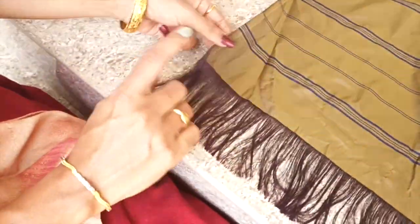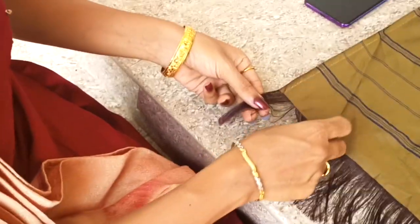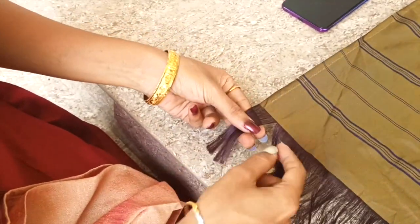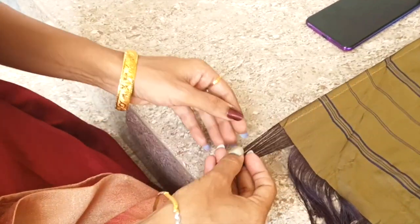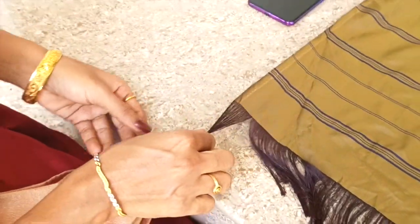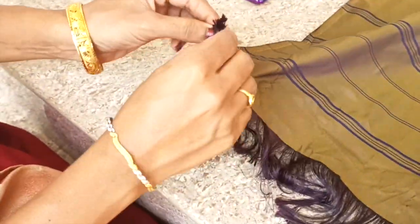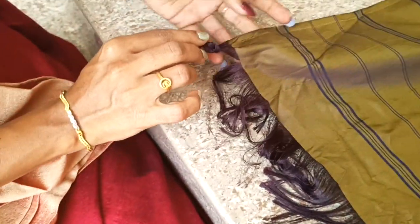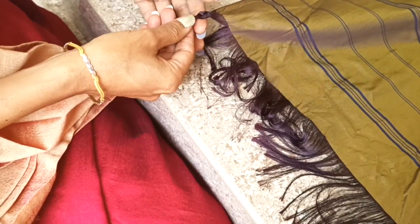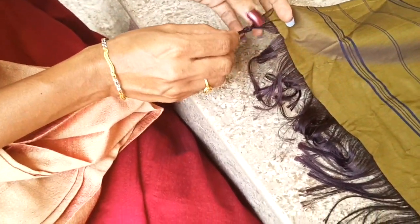Now we are going to cut it out. Just add it a little and add it to the top. Add it a little bit.